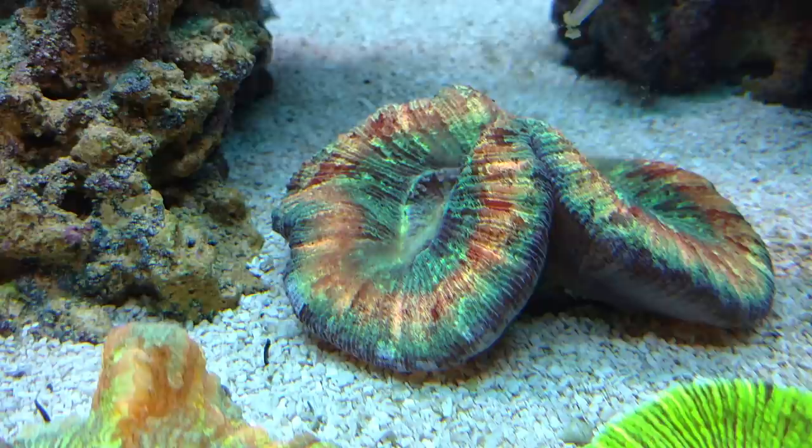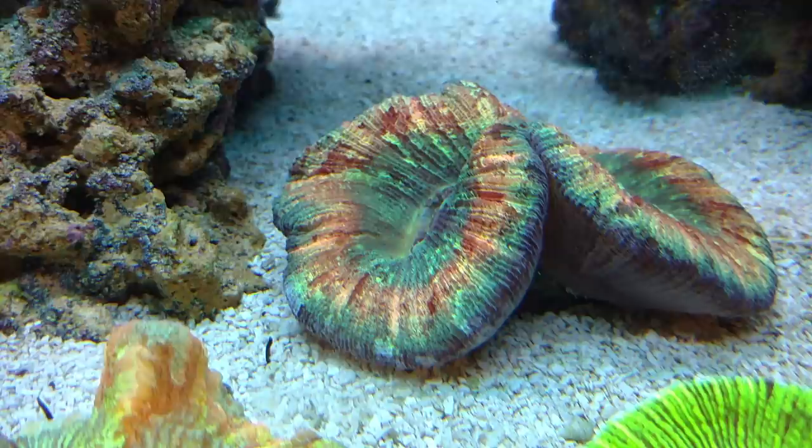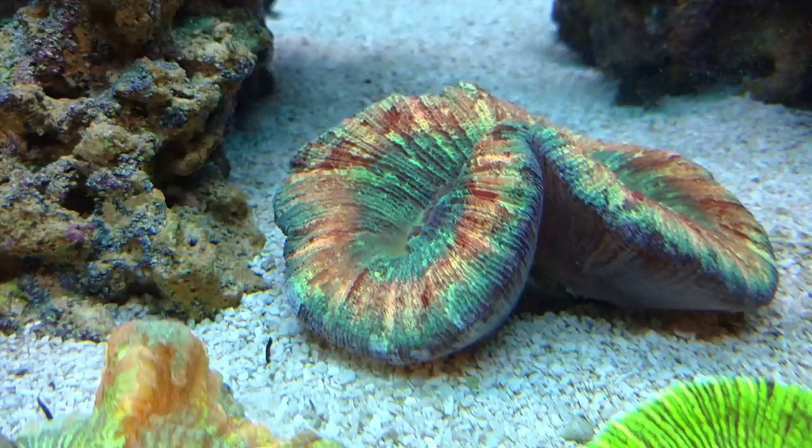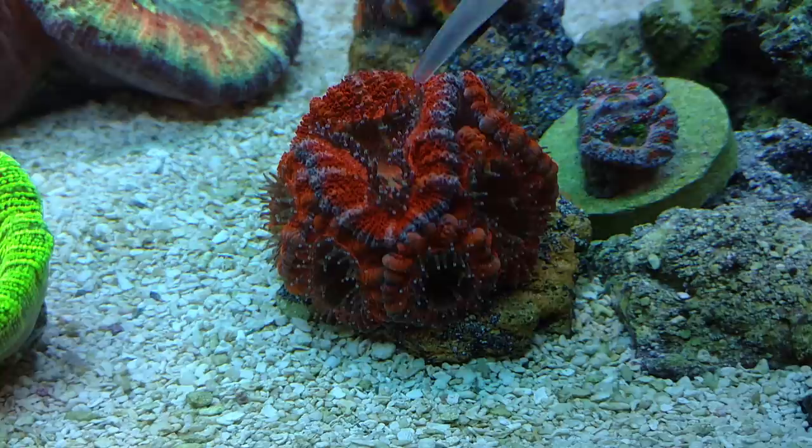Here's my big fat rainbow trachy — this guy is another one that really truly loves it. He's always hungry, and I usually feed him two to three times a week. Mysis is the other diet he gets, but he likes this Coral Candy just as much as shrimp.